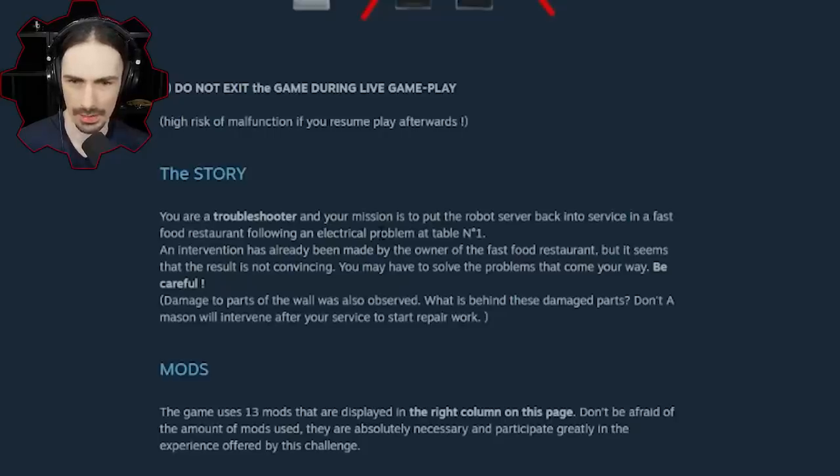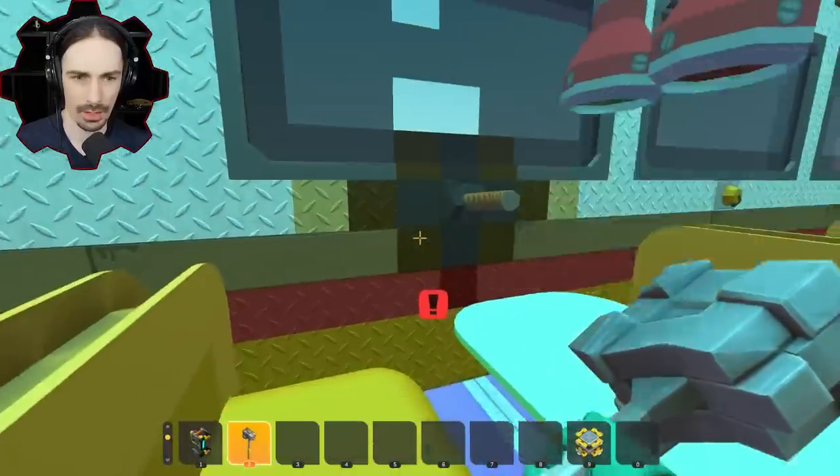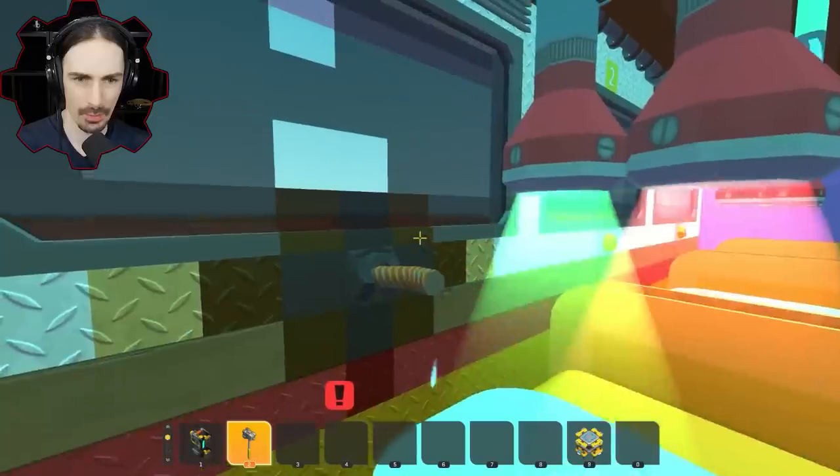What is behind these damaged parts? Don't worry — a mason will intervene after your service to start repair work. So basically, if we destroy stuff it's okay because someone's going to come in and fix it. All right, if that's the case, let's start hitting more things.